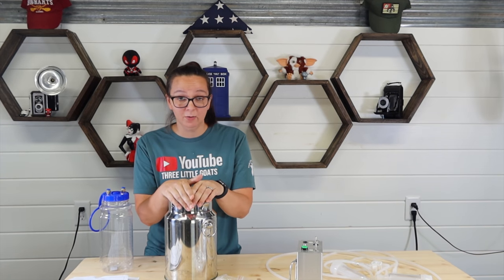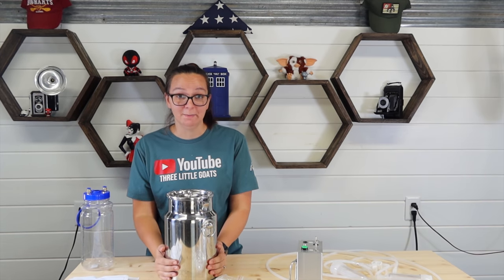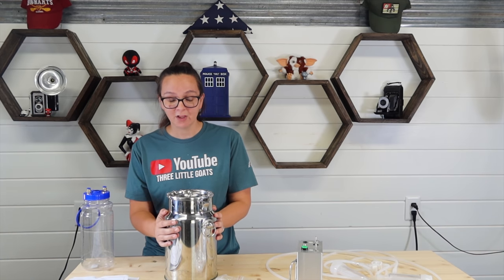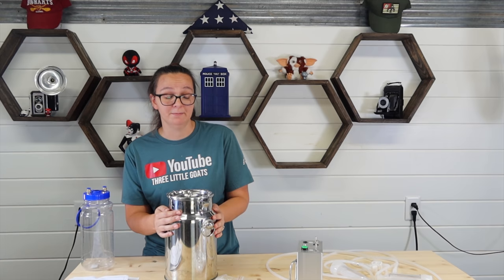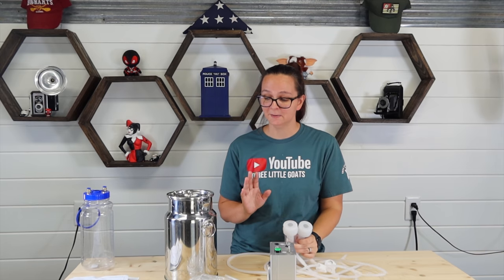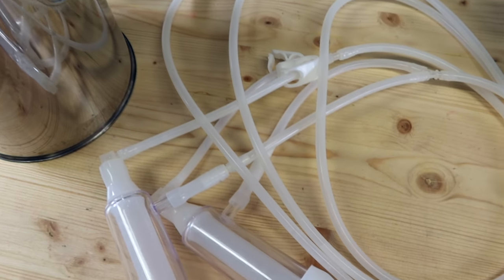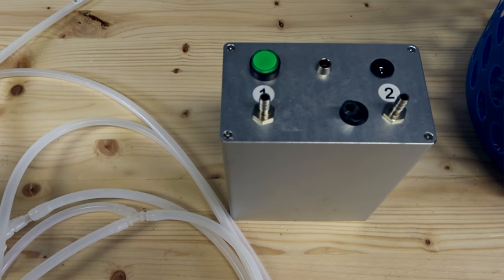If you decide to get this particular model, I'll link it down below. It's going to come with some things in the box — not everything, but you are going to get this giant milk bucket, which is actually a little too big for just the one goat we're milking right now. You'll also get a bunch of extra hose and clamps, the pump unit, and the two teat cups with all the hose. The great thing is everything is numbered — one, two-A, two, and three — so the hoses are numbered and I know exactly where everything goes.